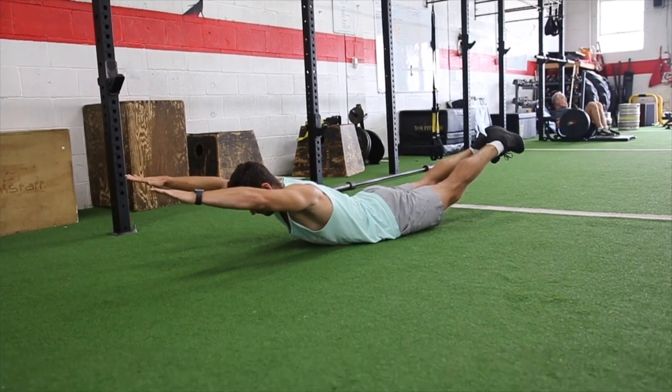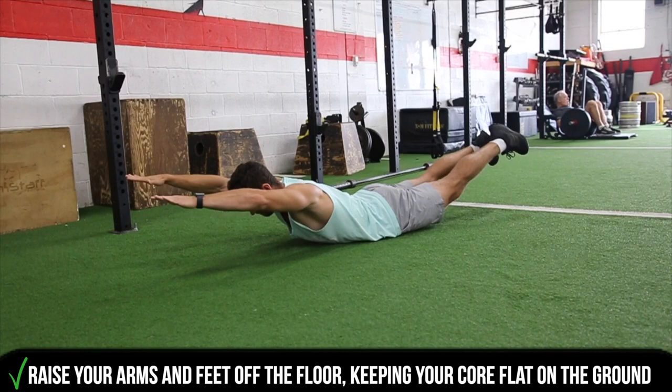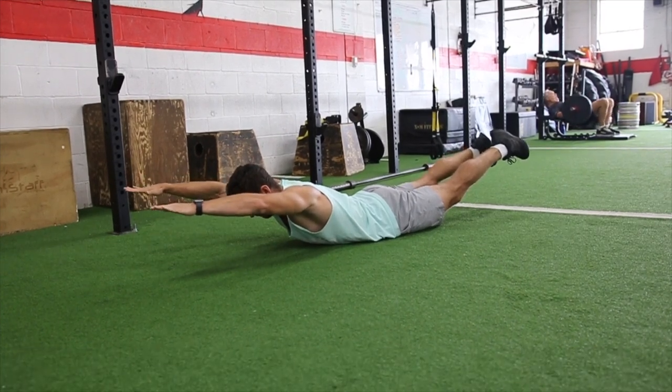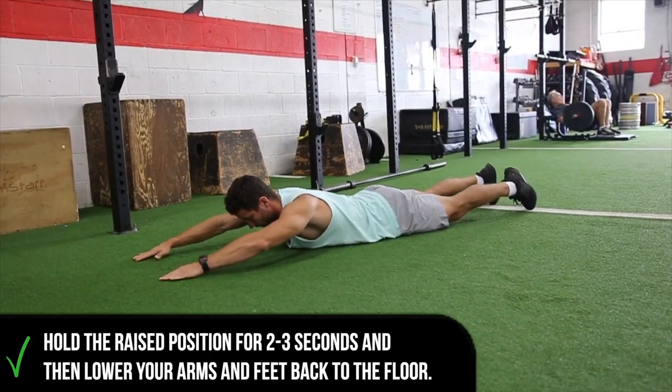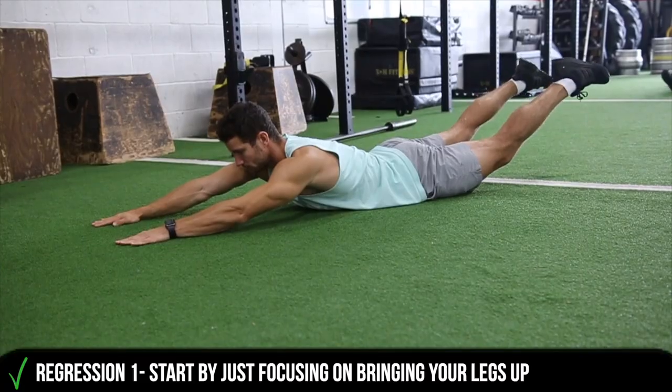You're going to lie flat on your stomach with your arms in front of you. Raise your feet off the ground as well as your arms, keeping your core nice and tight to the ground, holding the position at the top for two to three seconds, and then lowering your arms down.